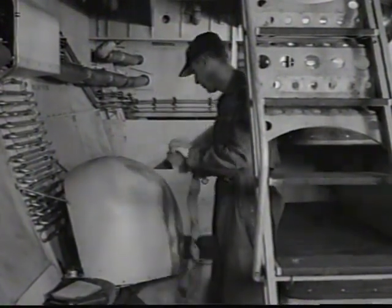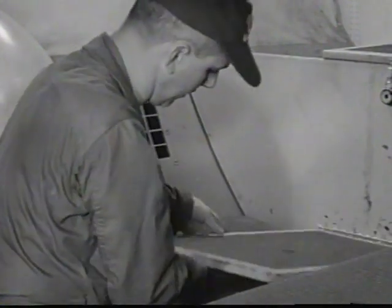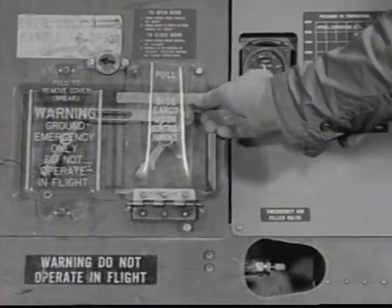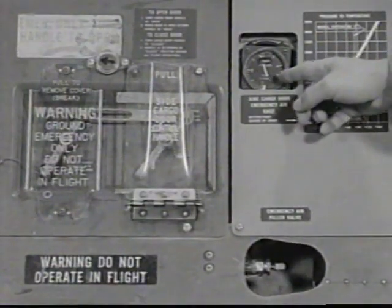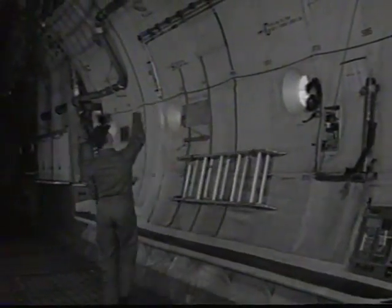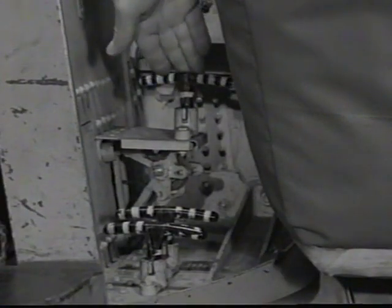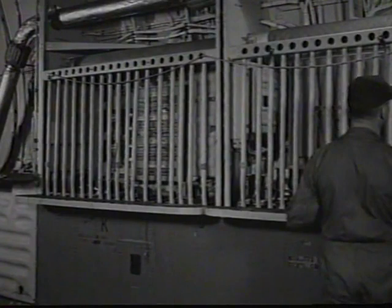No loose equipment or combustible material should be near the oxygen system. Tie-down equipment must be properly stowed in the tie-down equipment boxes. Check side cargo door for being closed and secured with safety pins properly installed. Examine the emergency air bottle for service. Continuing toward the rear of aircraft, check pneumatic ducts for security of mounting and condition. The gear release handles must be in and safetied.